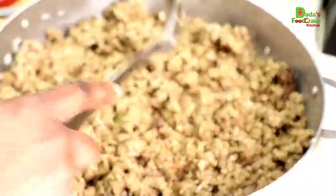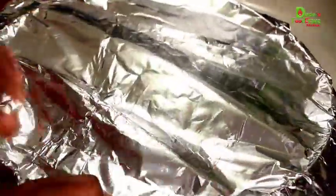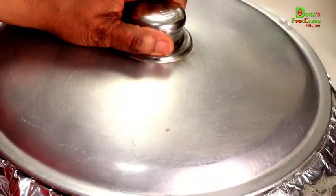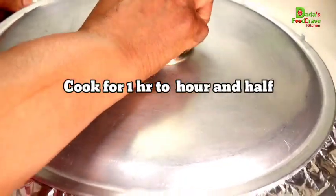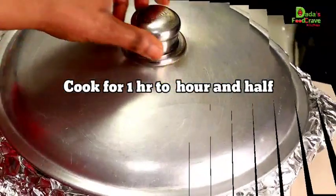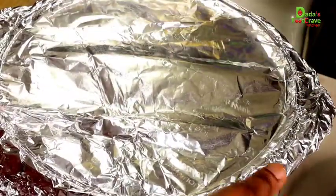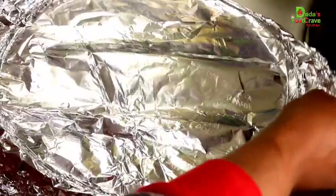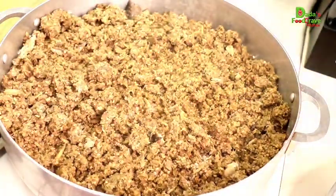You're going to lightly spread the mbahal out and then cover it with a parchment paper or foil. The trick is you have to cook this for an hour to an hour and a half, because you want your raw peanut and locust beans to be thoroughly cooked — you don't want them raw. Cook it on low to medium heat; my stove ranges from one to ten and it was set to number three.